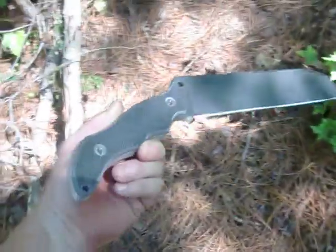Hey guys, Jake Obeck Knives. Just come out to the Proving Grounds to test out a new design. Had this thing sitting on the bench actually for a little while.